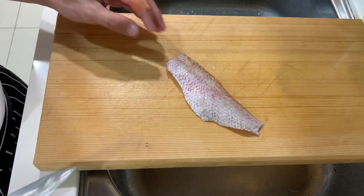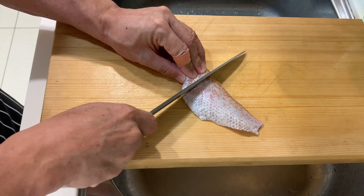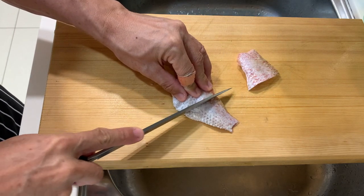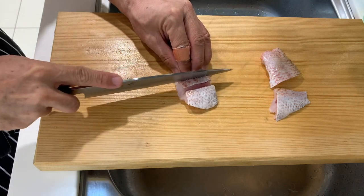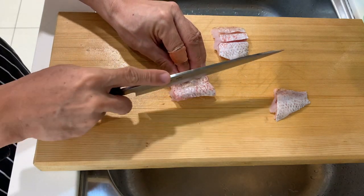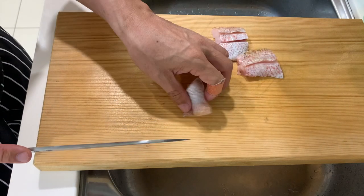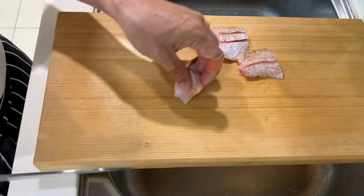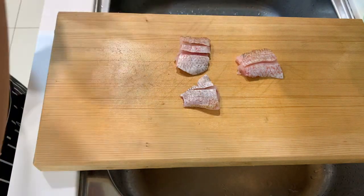Now I will slice the fish for pan grilling today. After that I will just season with a bit of salt.